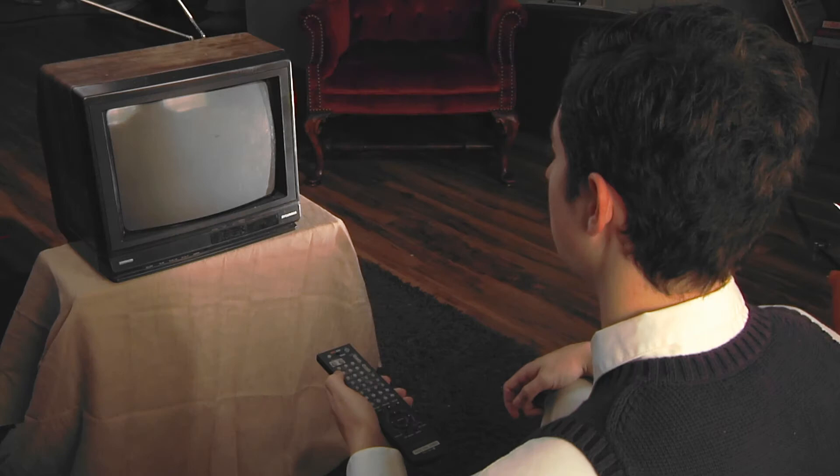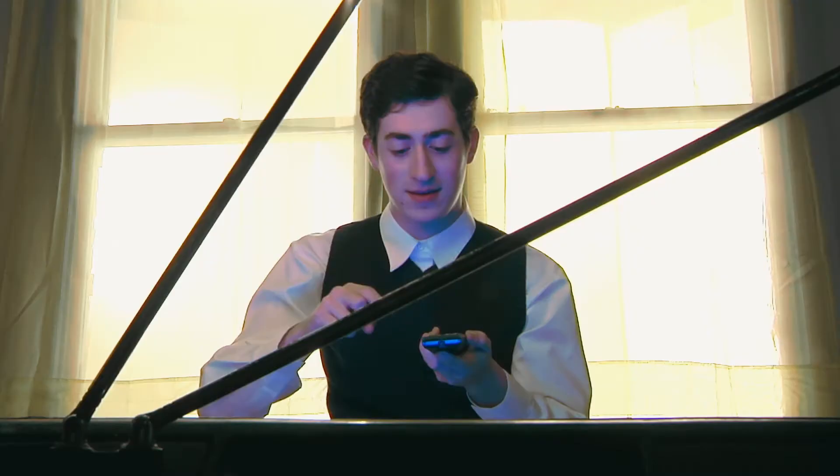His new TV comes with a remote. The remote can be used to turn on the TV. Hit that green button, Jimmy.